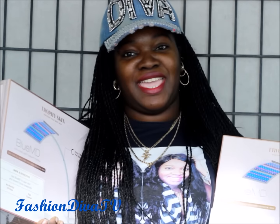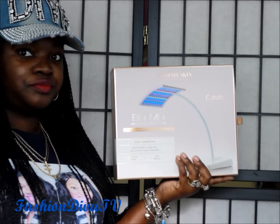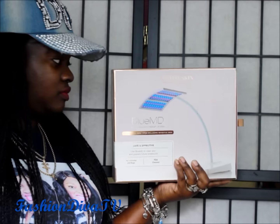What's up guys, welcome to Fashion Diva TV! Stay tuned to see how you can win one of these Trophy Skin MD Blue Light anti-acne light therapy devices. This is a demo of the Trophy Skin Blue MD anti-acne light therapy system.